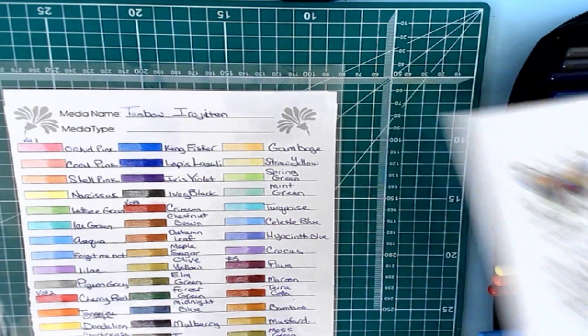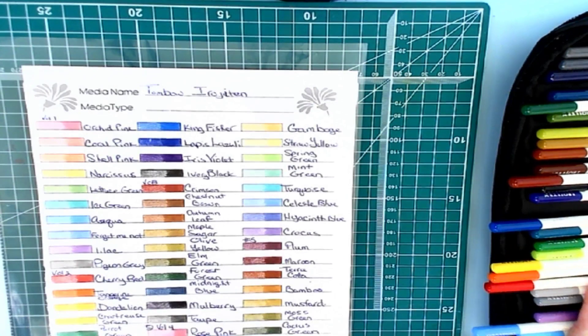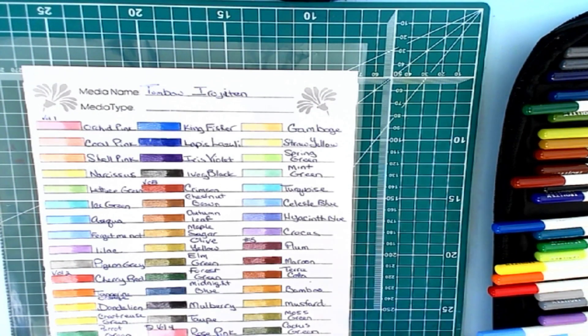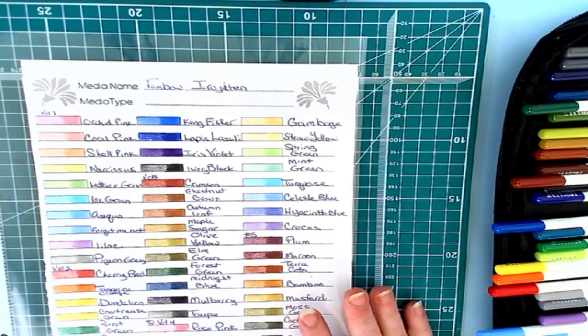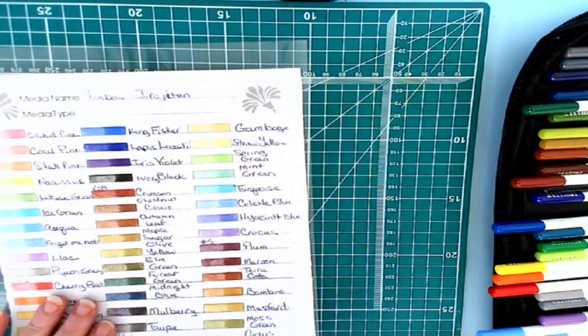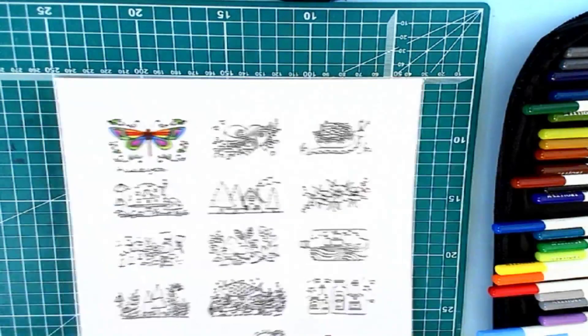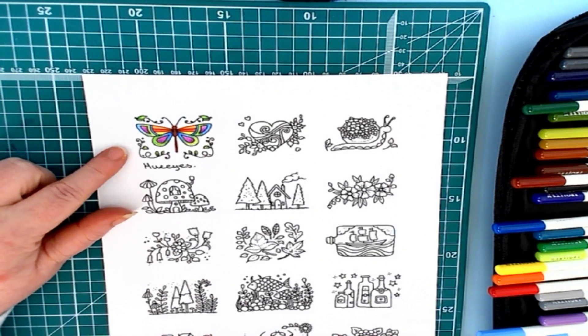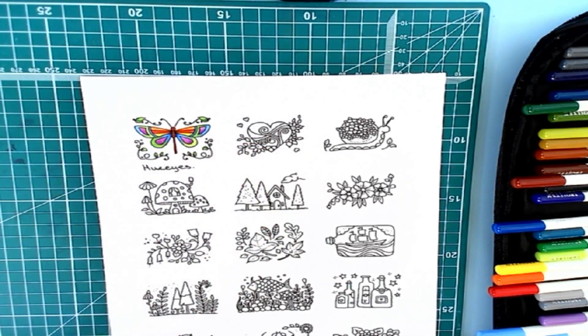Other than that I haven't had too many troubles with the set. I haven't colored a lot with it — I just received it for Christmas and I've been so busy that I haven't had a chance to color more than one or two pictures with it. I will be coloring more with them soon. This is the Hueys colored pencils we did last Monday, and we're going to color this one here with the Irojiten.